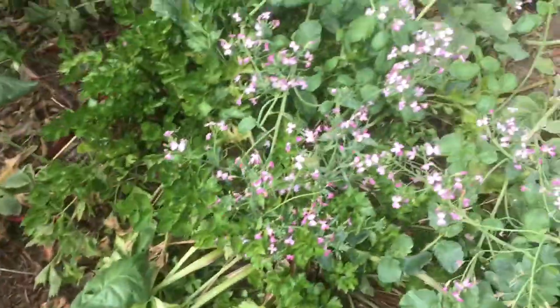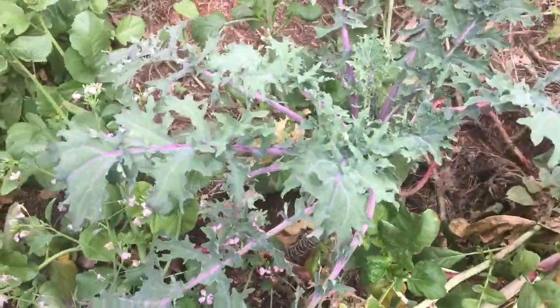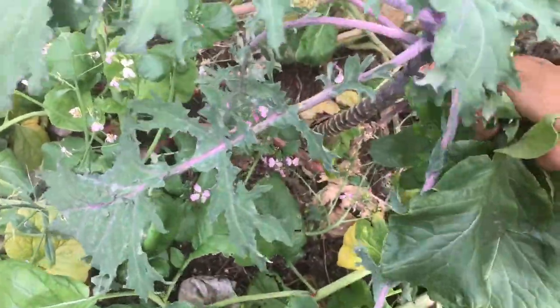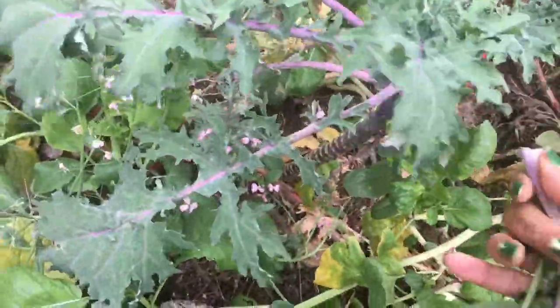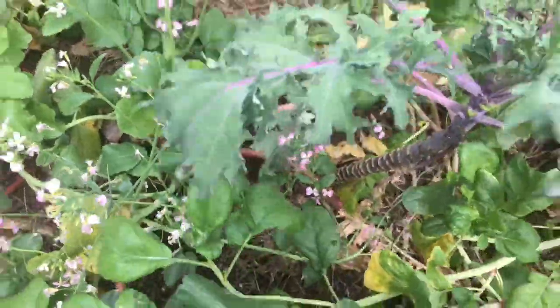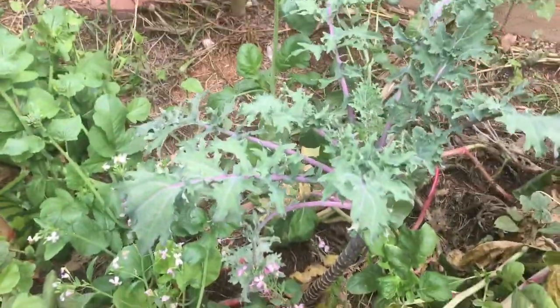And here's another water conservation plant — this is kale, this is red Russian kale. And I just think in Russia they probably have a ton more water than me. But I'm putting a little bit of mixed greens. That's how you do it — you mix it up in the pot.